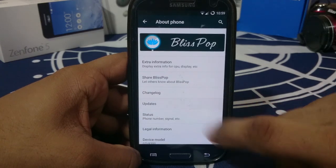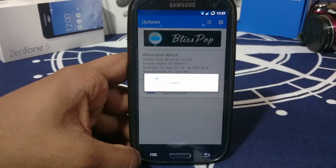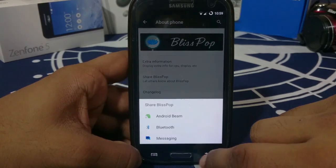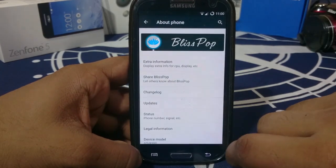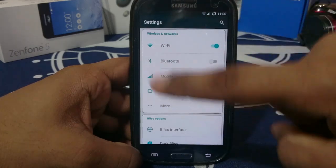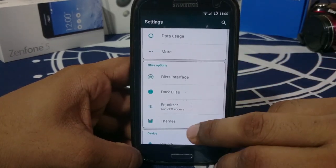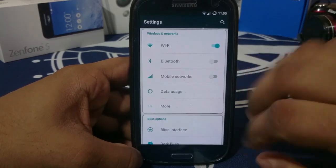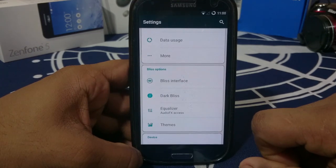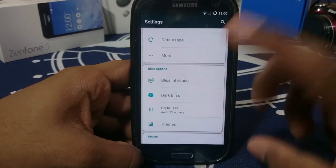It does have an OTA updates feature, which I used to update from 3.8 to 3.9, so that was really good — it does work. Blispop has always been one of the most feature-rich ROMs. You can see the settings boxes there, which is a nice touch — it really does give a personal touch to the ROM. These are the options which make Blispop a really different ROM from the others.